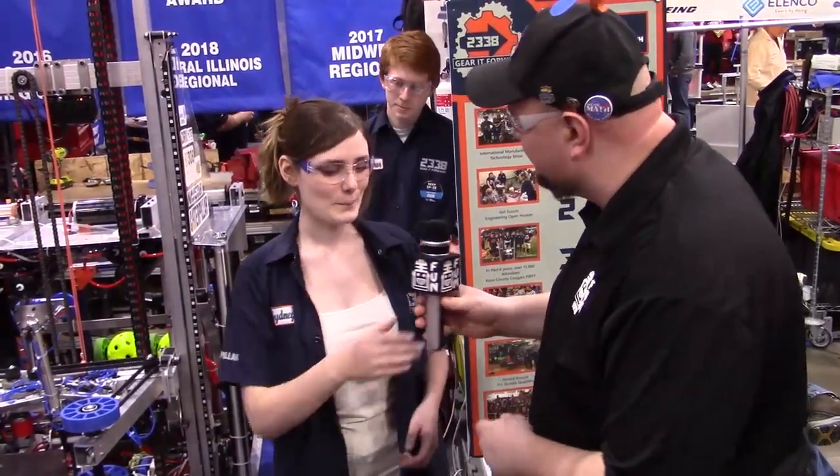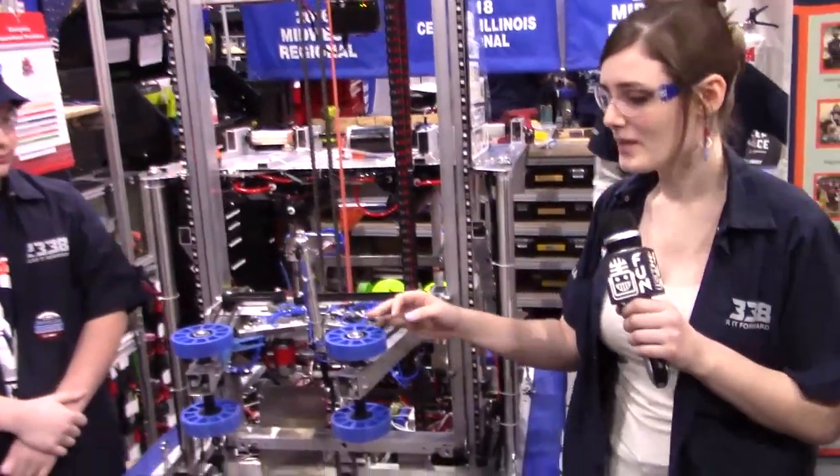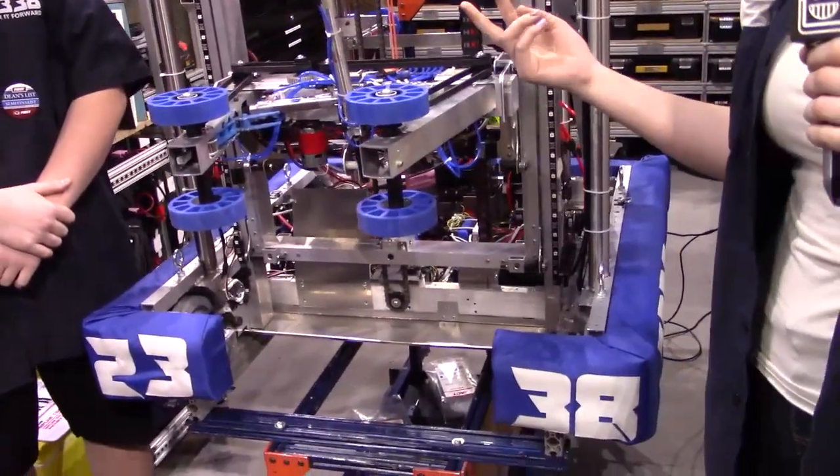Sydney, you were talking to me just a little bit before about a really cool hatch manipulator mechanism. So why don't you talk a little bit about it and we'll kind of show it off. So what we have right here is our collector and hatch mechanism. We collect both cargo and hatches with this. We have two different functions for it.